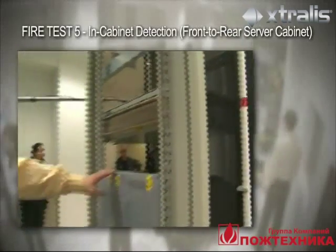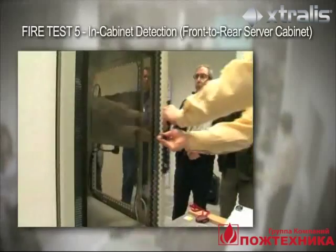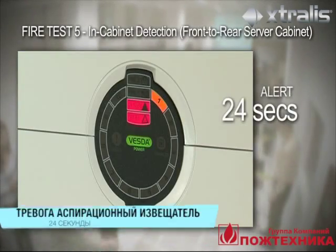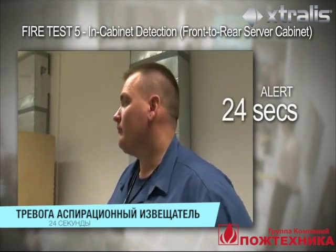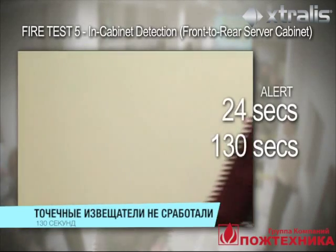The VESDA sampling pipe is located at the back of the server cabinet to catch the smoke as it is carried with air currents. At 24 seconds, the VESDA Laser Focus detector goes into alert. After 130 seconds, none of the other detectors had detected the smoke.